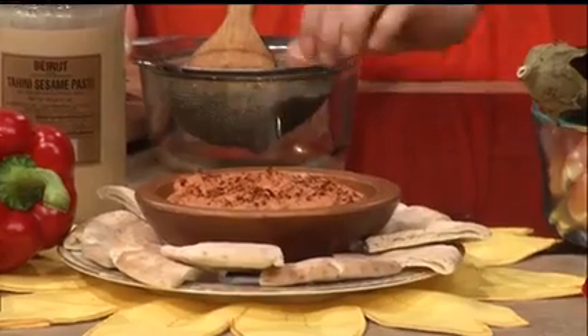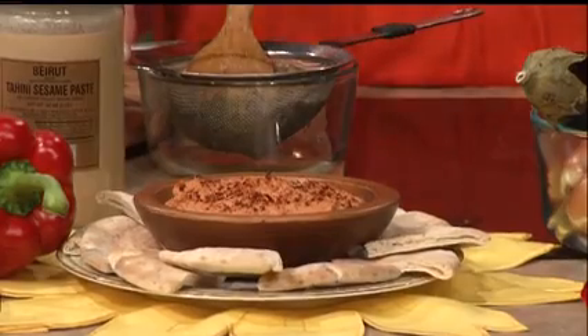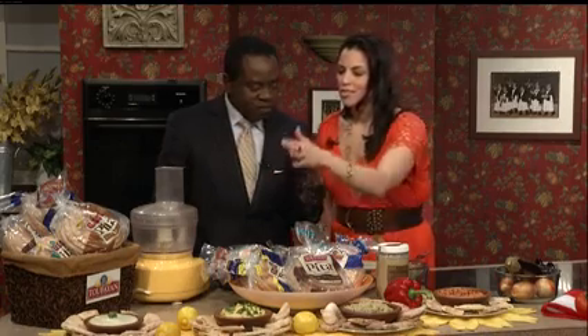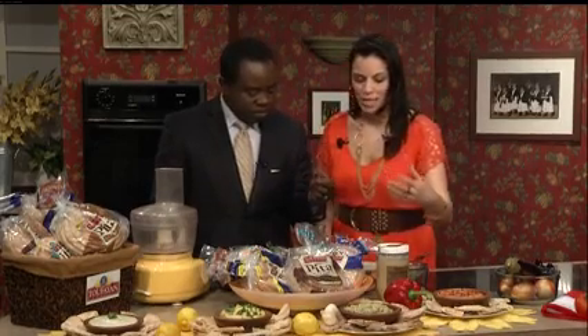And then we have a fire-roasted red pepper and walnut spicy spread called Muhammadah — that's my kind right there, this is delicious. And then tahini, which a lot of people know from having it on their falafel or shawarma or different street food sandwiches. It's a sesame seed based sauce with lots of lemon and fresh herbs.